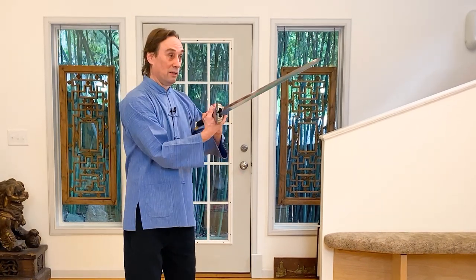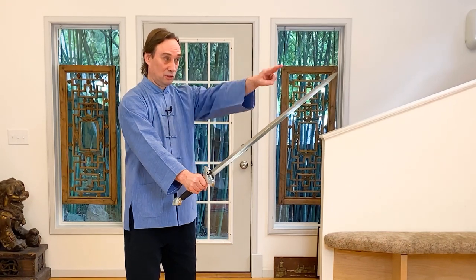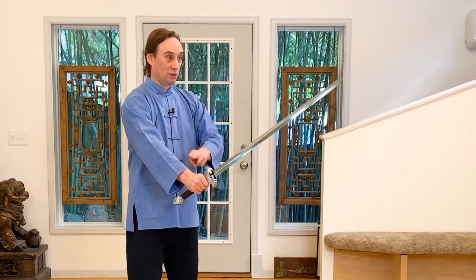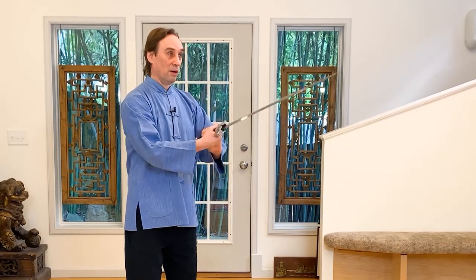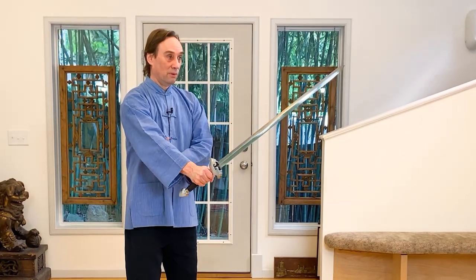Notice the straight line between the tip of the sword and the shoulder, eyes looking at the tip. Take your sword talisman, come back up. Swing up — and we're back in ready position.